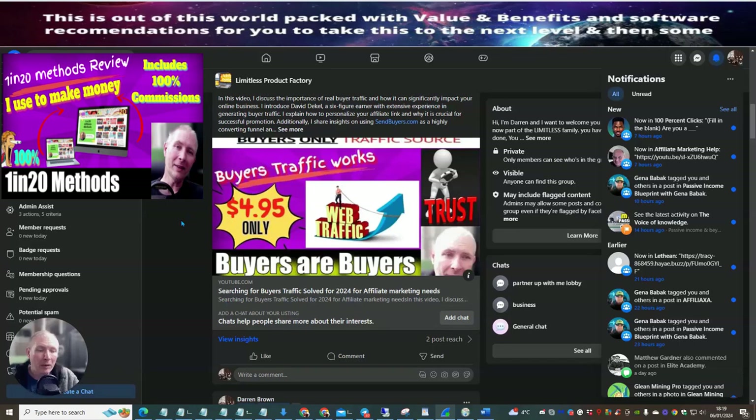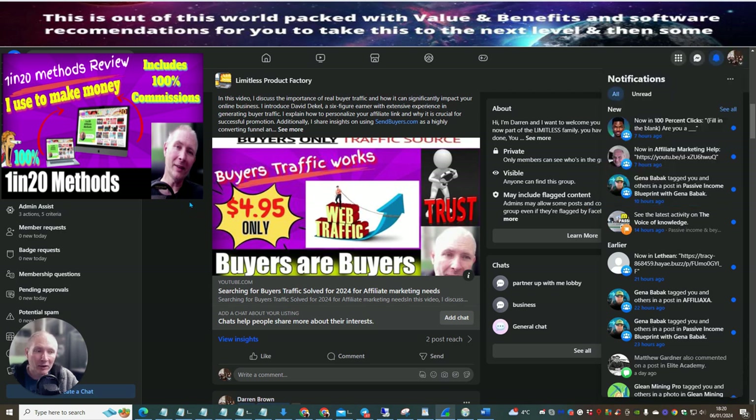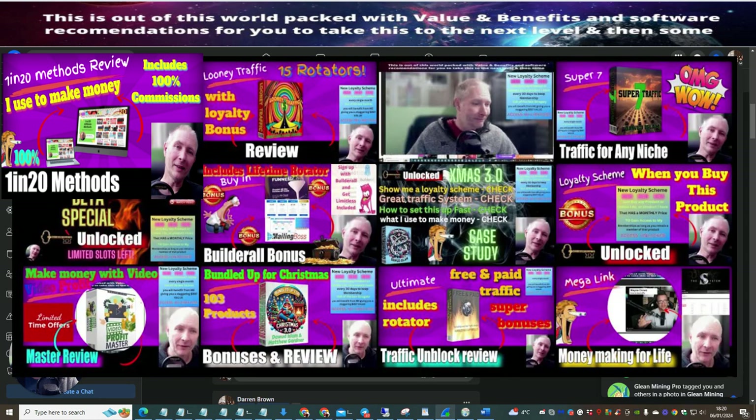Everyone watching this review — if you buy this product and it has my loyalty sticker in the top right corner, you'll get one month inside my membership, valued at $997. Look out for the next loyalty sticker; it will reopen your next 30 days inside the membership. This is a high-end product course at a very low price — that's why it's called the loyalty scheme. Just click the link below and purchase now.